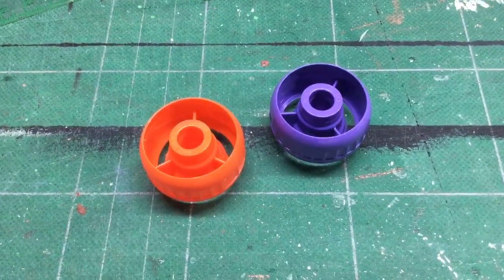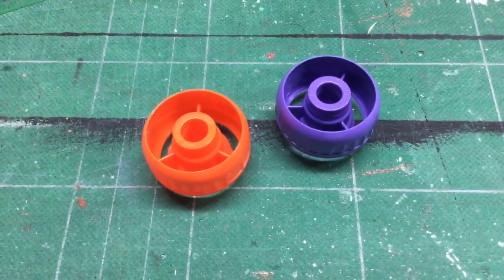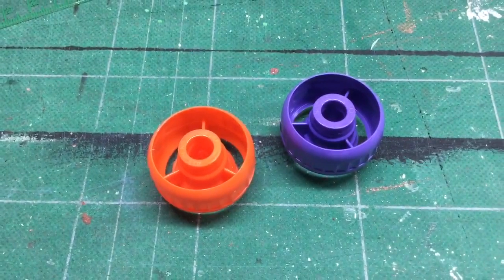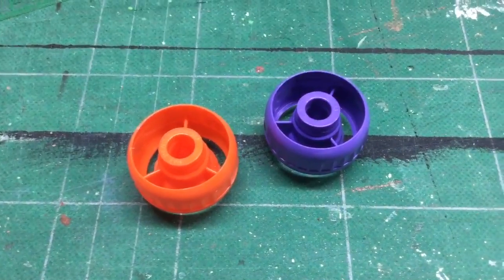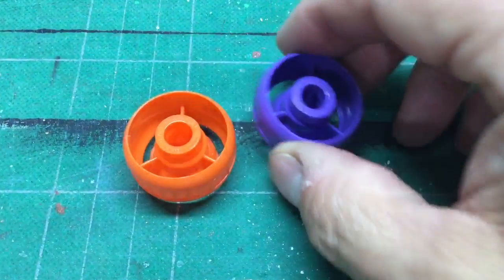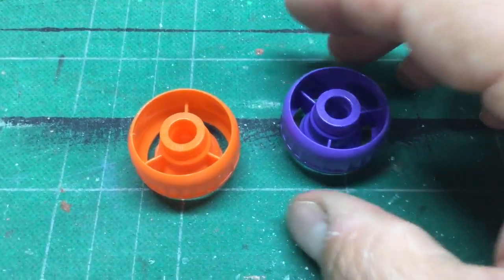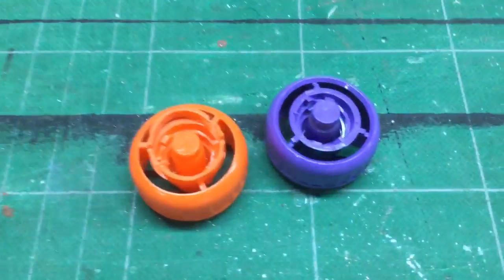I use the lids off of those little applesauce pouches. My kids are too old for those kinds of things, so I have a friend who saves these pieces and parts for me. They come in different configurations, different sizes, different shapes. This is one that I use periodically — they're not the same ones I use consistently, they're all different. But I'll show you what I start by doing and let me flip these over so that you can see.